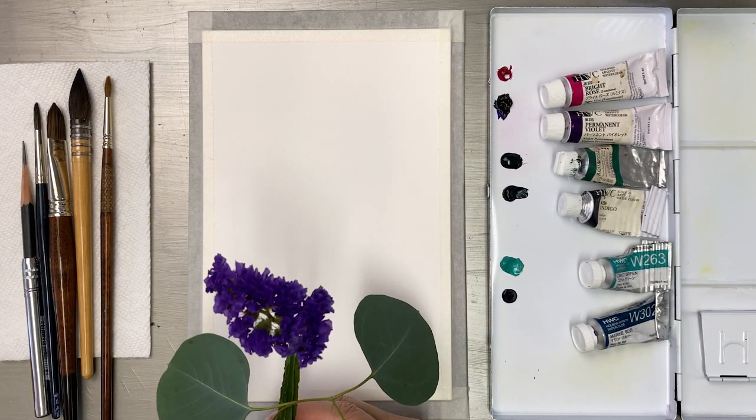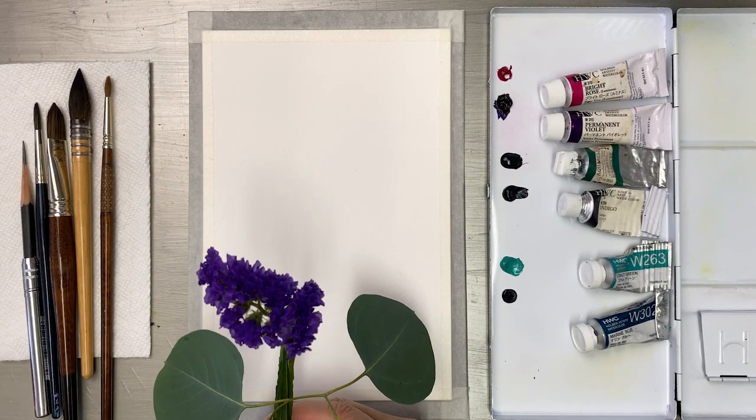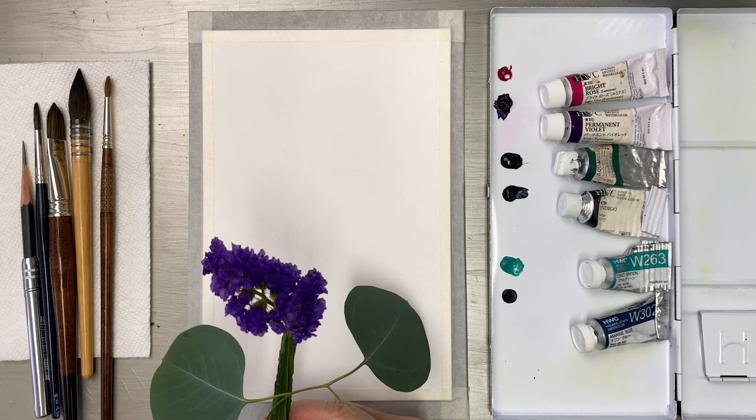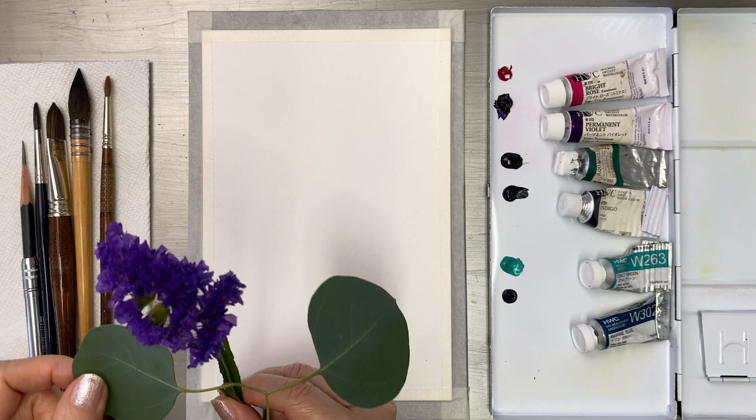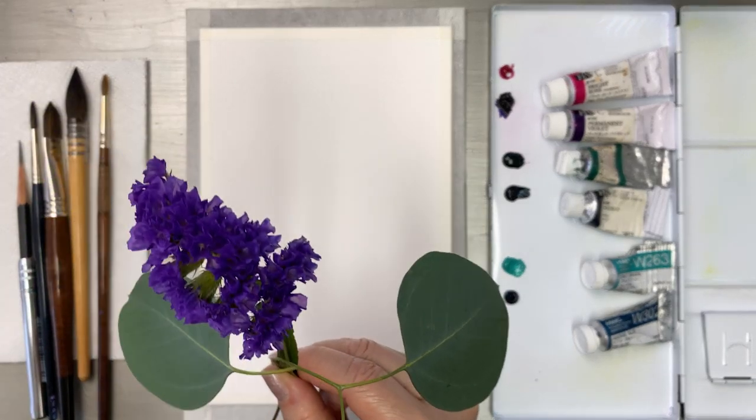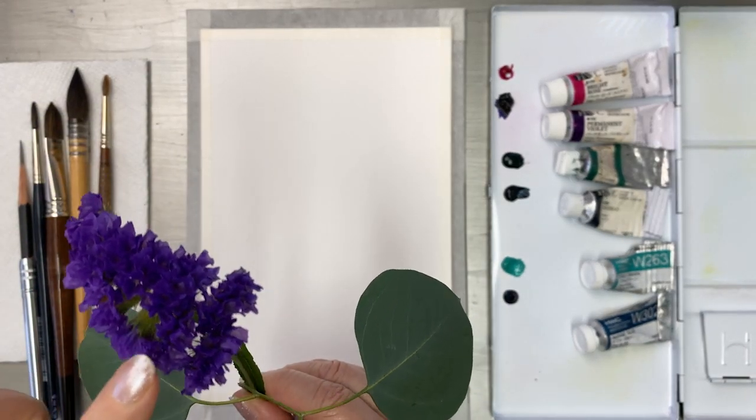Hello friends! Welcome to my channel. I'm Painting Hyeon. In this video, I'm going to show you how to do watercolor of series and eucalyptus in the vase.